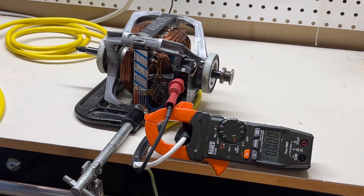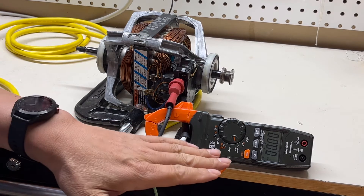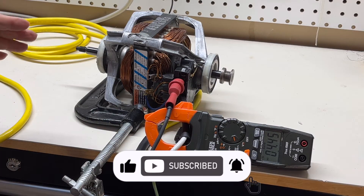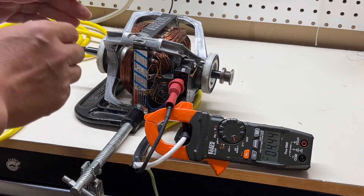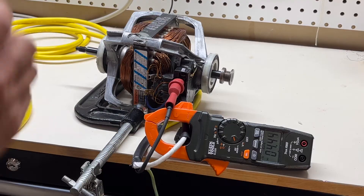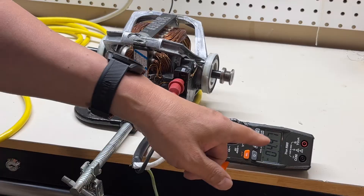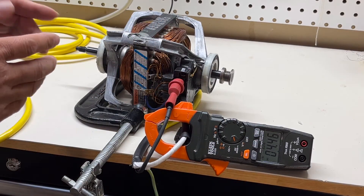The last check is the run test — I apply voltage to the motor to see if it's running, hear how the noise sounds, and also see how much current it draws. You can hear there's a little bit of noise. The click sound is the motor centrifuge switch clicking in when it starts. The current it draws is 4.4 amps, so it's still within the range of the motor.